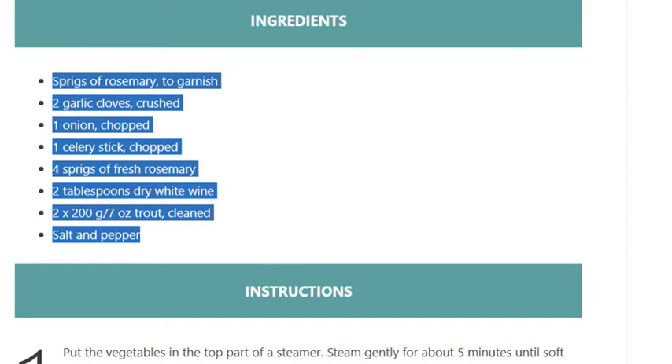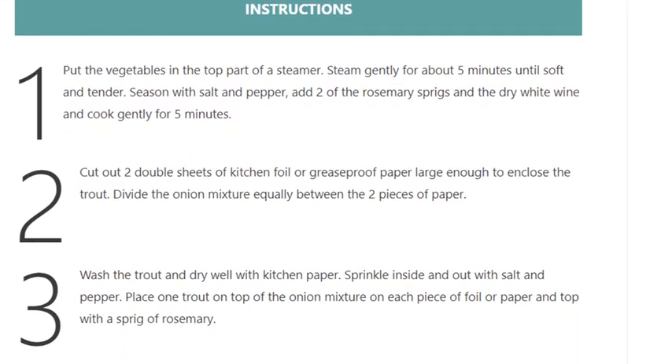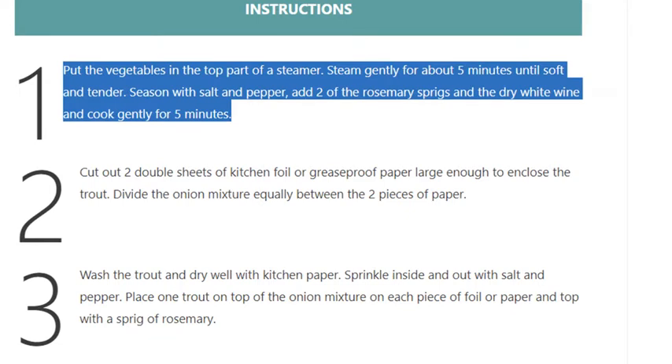Step 1: Put the vegetables in the top part of a steamer. Steam gently for about 5 minutes until soft and tender. Season with salt and pepper, add two of the rosemary sprigs and the dry white wine, and cook gently for 5 minutes.